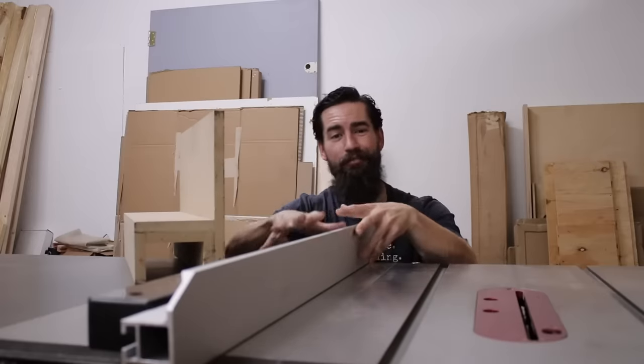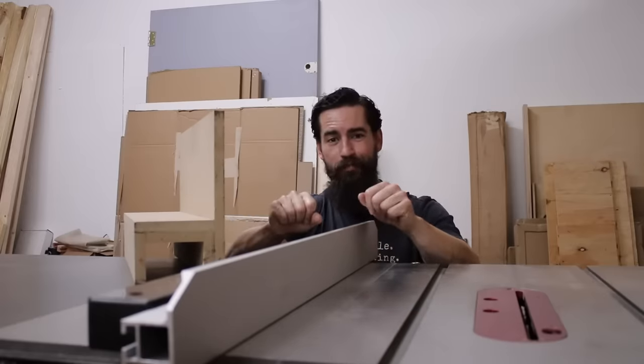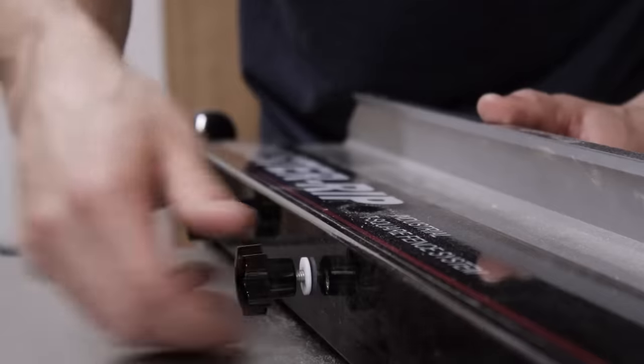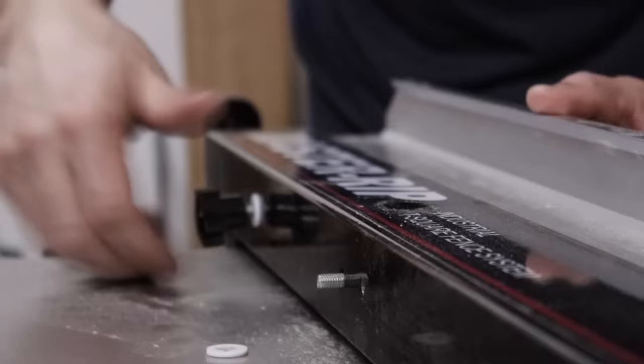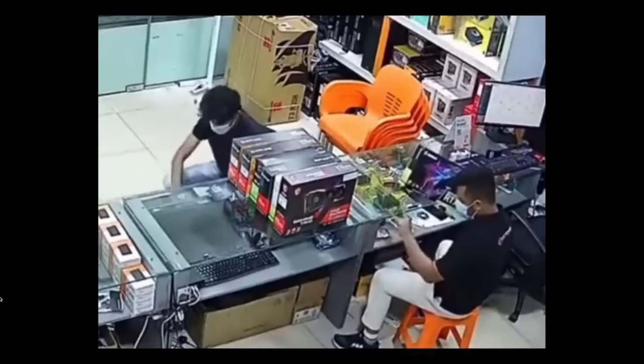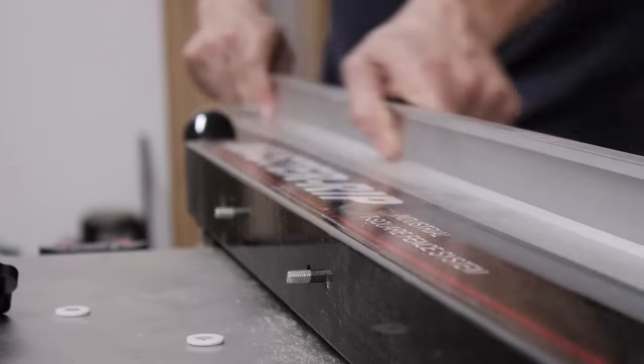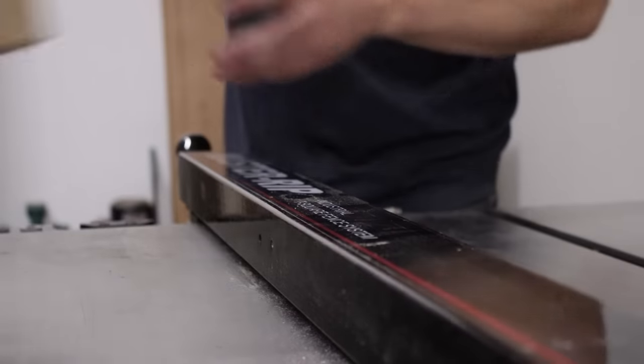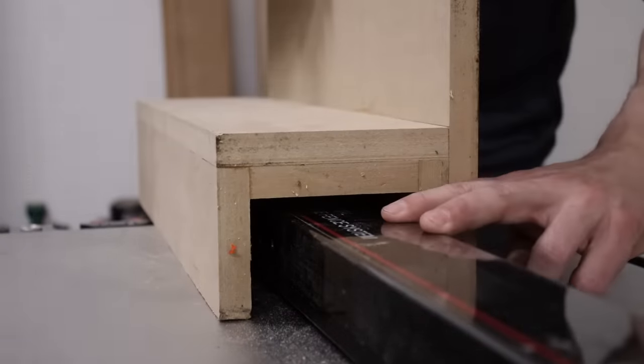Now this is my current table saw setup — a table saw from Harvey. I've had it for about four months and it's been a solid saw, but my old tenoning jig won't fit on this saw because I made it for a SawStop. So I'm going to have to remake this and custom fit it to this situation. In order to make this style fence work, I'm going to have to remove these knobs and the adjustable fence.